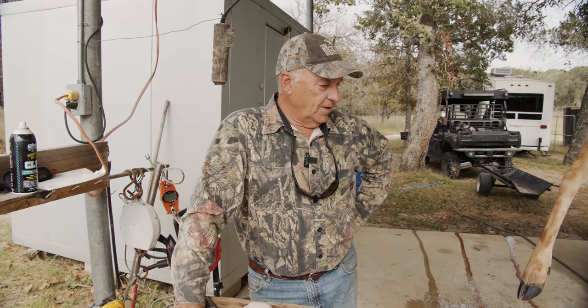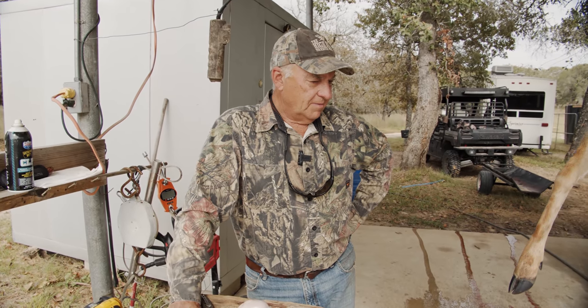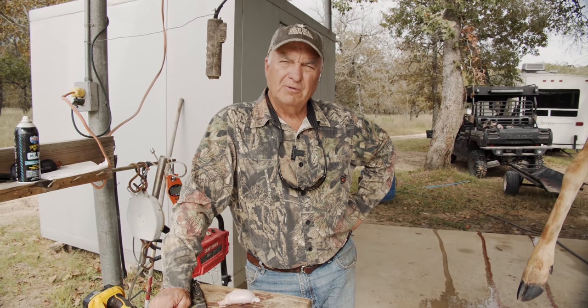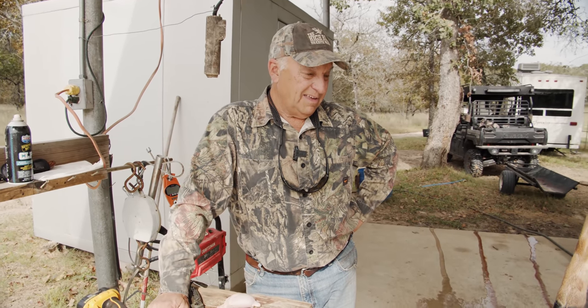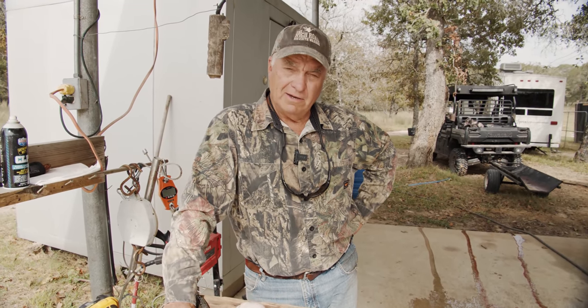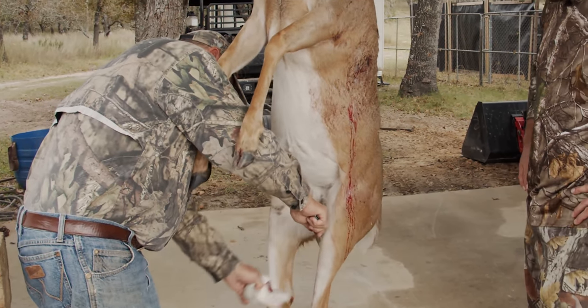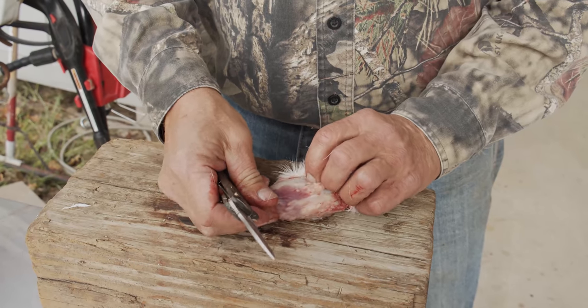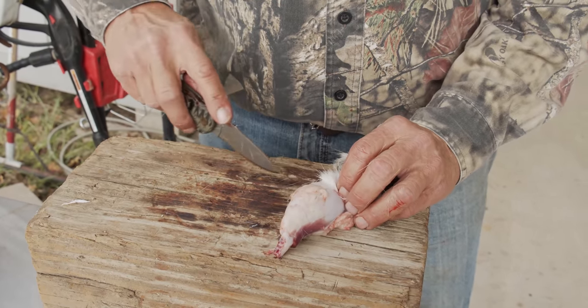I'm a big believer in trying new things, and years ago I wanted to try something new — it was deer testicles. So anyway, somebody might be thinking 'eh,' but if you shoot a buck you're gonna get two of them. I just cut them off, cut the scrotum off the buck, then I took the testicles out of the scrotum. They're really good to eat.